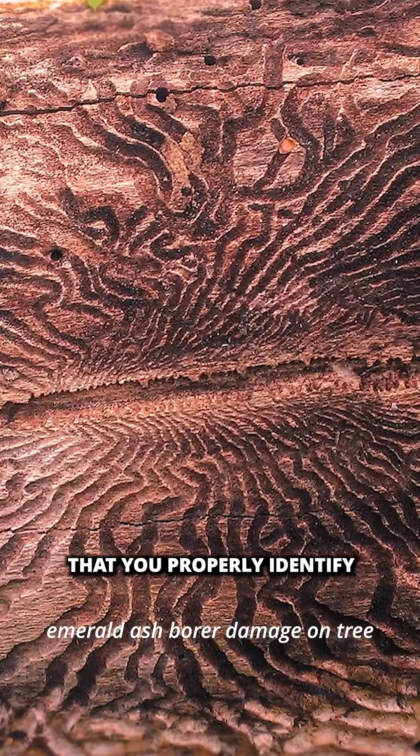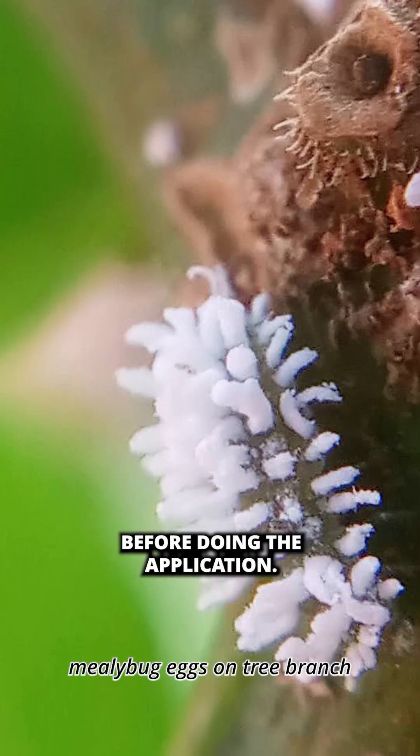It's very important to be sure that you properly identify the pests that you're treating before doing the application.